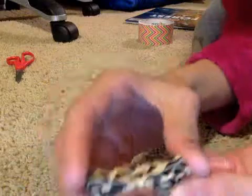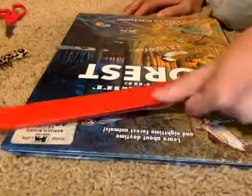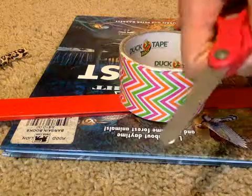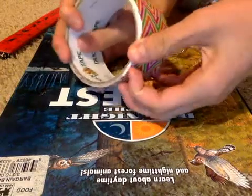Hello guys, today I'm going to teach you how to make a duct tape bow. This is how it looks — you can make them bigger if you want. All you'll need is a surface, a ruler if you want, duct tape, and scissors. These are my brother's because I didn't know where mine is.